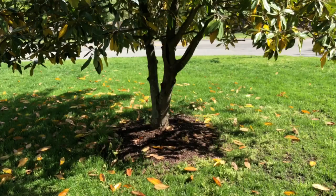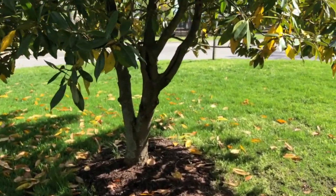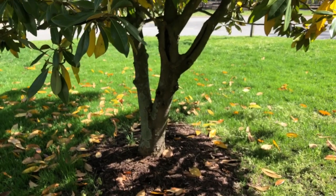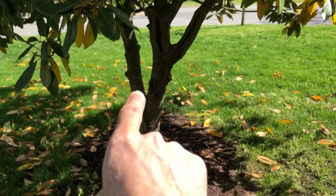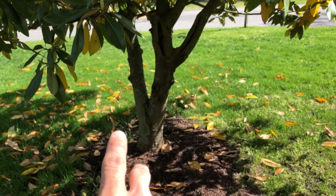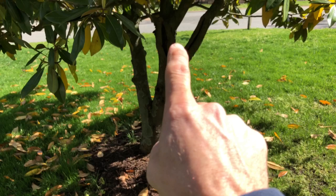Now, in order to take the circumference of a forked tree: if the fork is below four and a half feet, then you treat it as two trees. This one is obviously very low - like 18 inches off the ground. So you'd treat it as two trees. This fork up here...